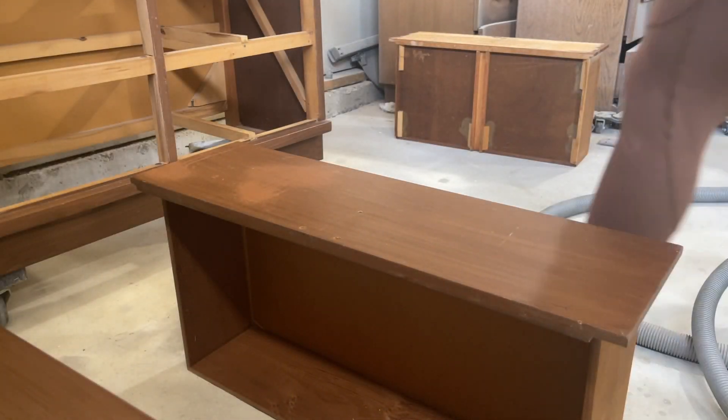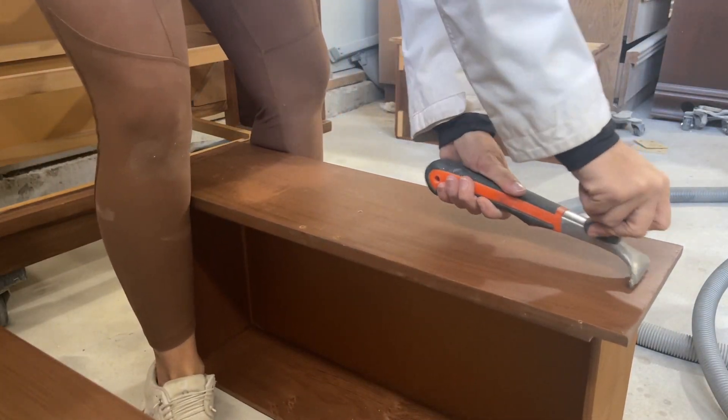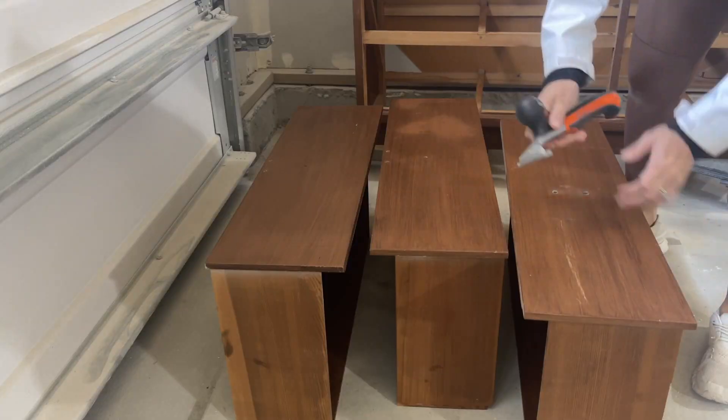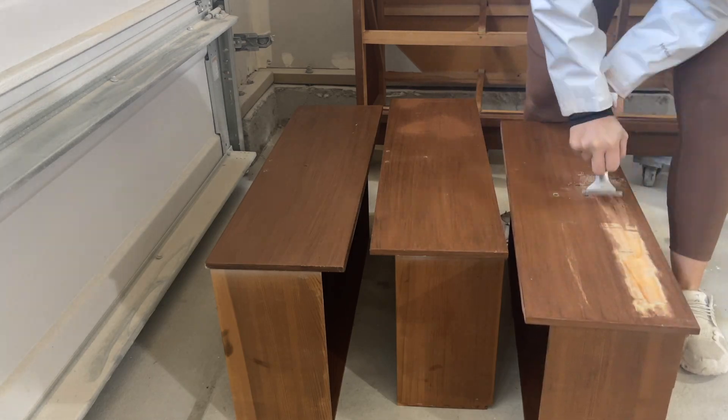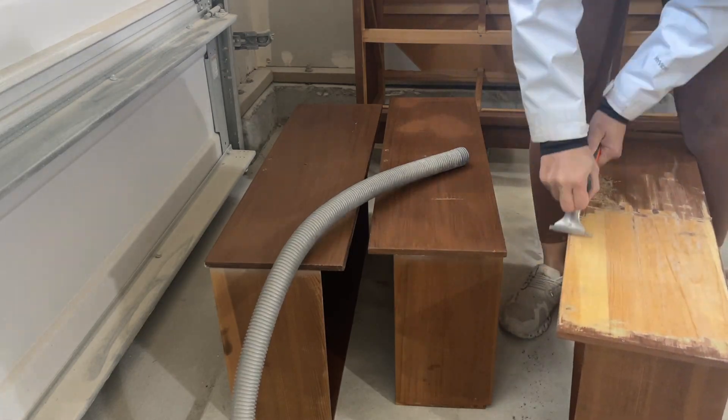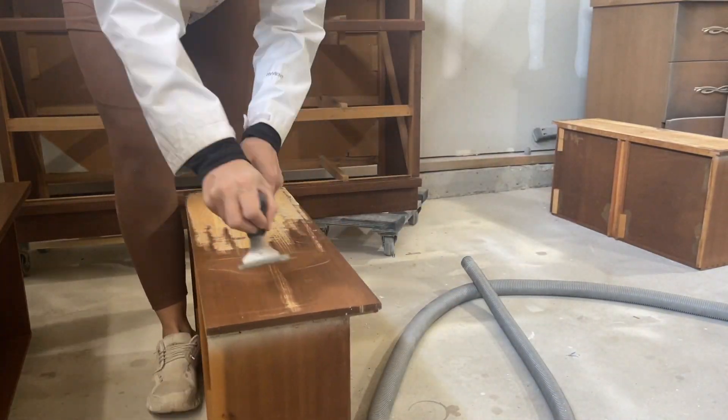After I sprayed my primer, I moved on to working on the drawers. I first started by using my carbide scraper to remove the old finish. This also helps remove that layer of grime that comes with old furniture and makes it faster for sanding and less waste with sandpaper.